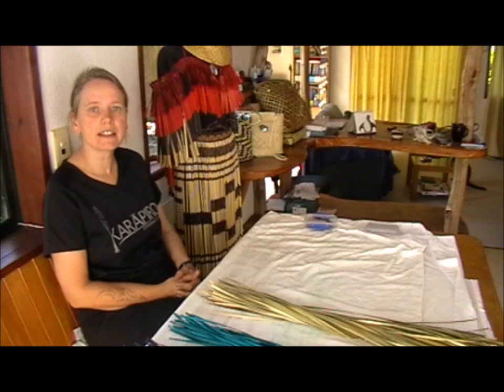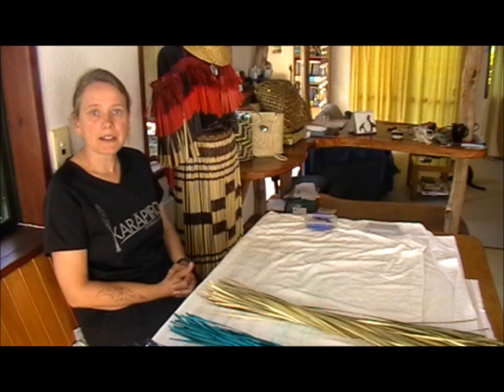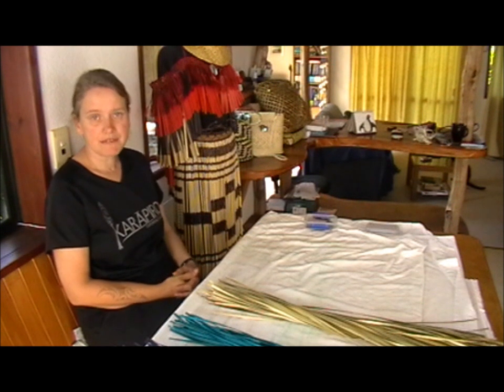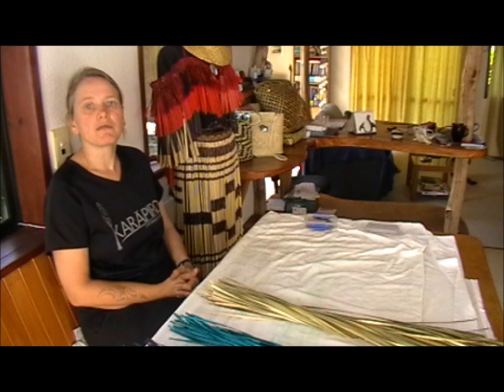Welcome back. Today I will be making a kete for kairu. Since other weavers have asked me how I make it, I thought it would be a good idea to put it up here. Please be aware, this is only for experienced weavers only. If you have woven at least the feti kete before, but ideally if you have woven another kete for kairu before, this would be great.